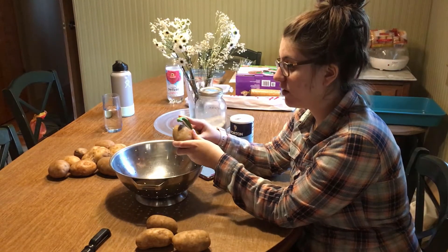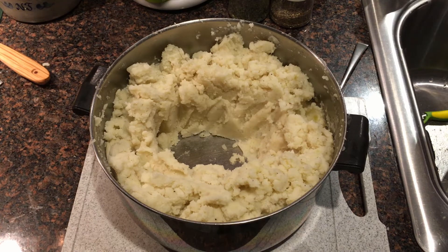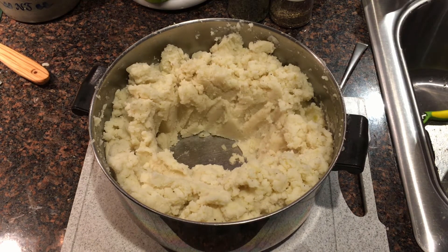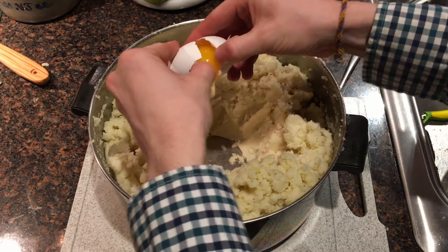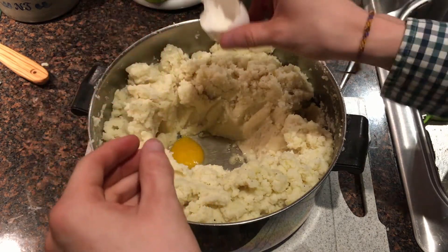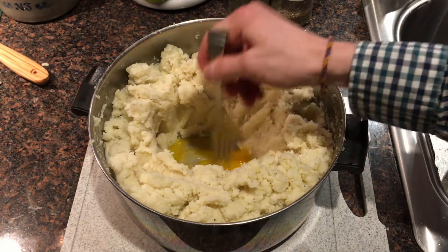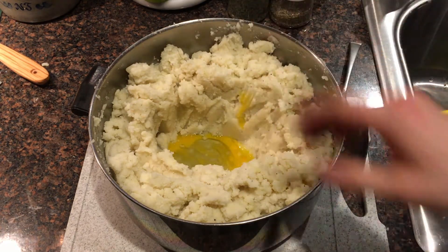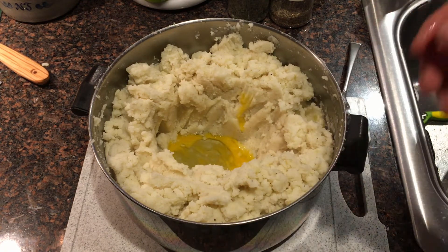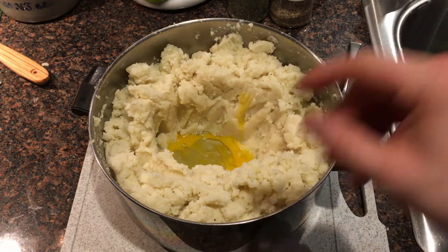The first step is to peel all of the potatoes and then boil them. After boiling and mashing the potatoes and adding the salt and pepper, you're going to crack an egg into a well, whisk the egg, and then incorporate it into the potato. We're making a larger batch here so we're adding more than one egg, but for a single batch you'll want just one egg.